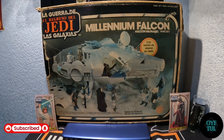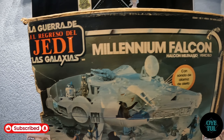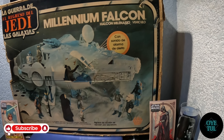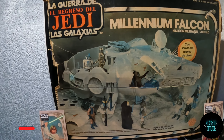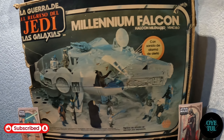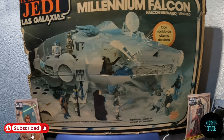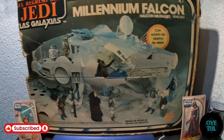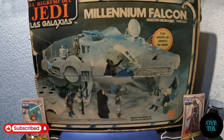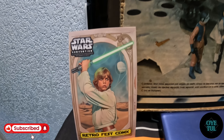Hello friends, how are you? Espero que se encuentren muy bien. El día de hoy quiero compartir con ustedes esta pisecita que pude armar en el RetroFest en la edición de Star Wars. Yo en lo particular no soy muy fan de Star Wars pero sí hay ciertas cosas que me llaman la atención. Una de esas piezas es este halcón milenario que tuve la fortuna de encontrármelo con todo y su caja completito. Ahorita me gustaría mostrarles el detalle tanto de la caja como de la pieza, que la armé en el evento del RetroFest.